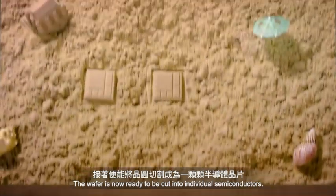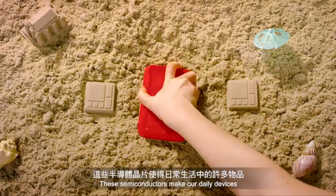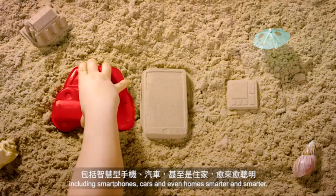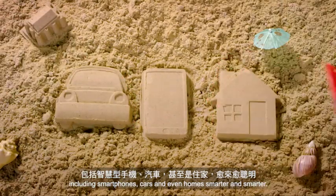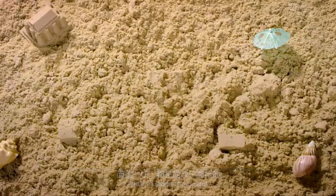The wafer is now ready to be cut into individual semiconductors. These semiconductors make our daily devices — including smartphones, cars, and even homes — smarter and smarter. And it all started from sand.